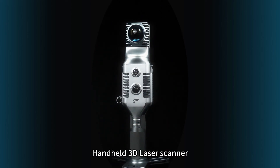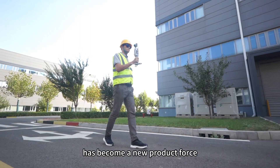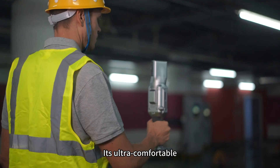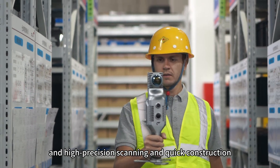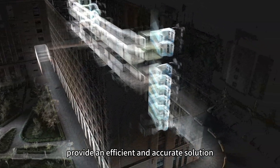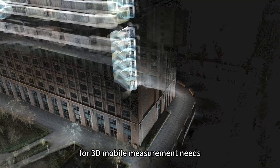Handheld 3D LADAR Scanner has become a new power in the field of engineering survey. Its ultra-comfortable scene adaptation and high-precision scanning and quick construction provide an efficient and accurate solution for 3D mobile measurement needs.